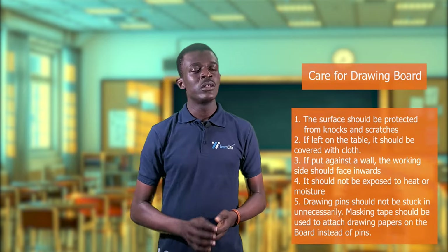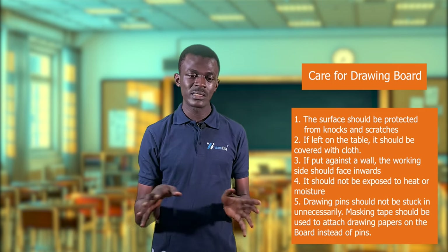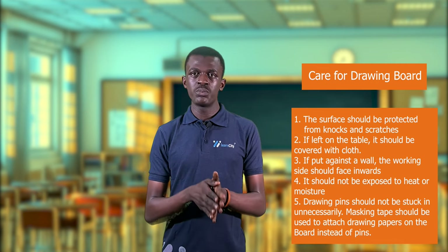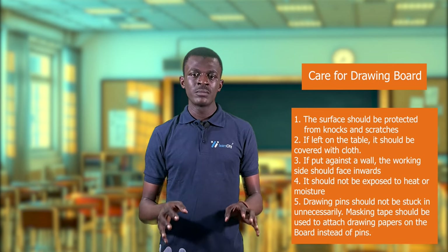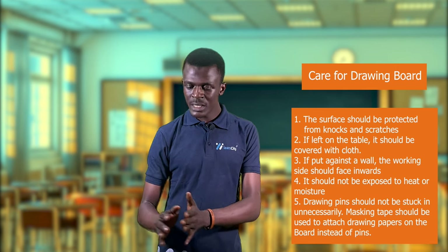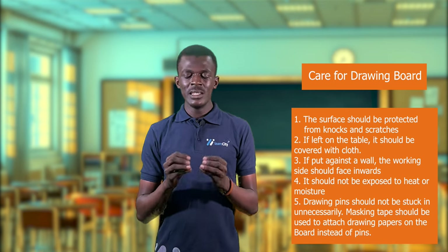How to take care of the drawing board: Number one, the surface of the drawing board should be protected from knocks and scratches. Don't drum on your drawing board — it is meant for drawing alone — to prevent holes and scratches, because when your paper is placed on the board, these knocks and scratches will affect your drawing.